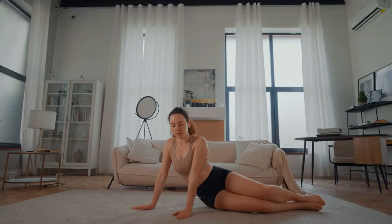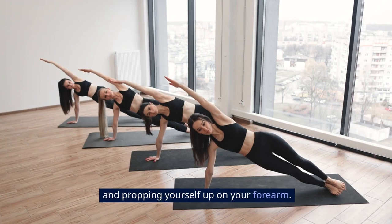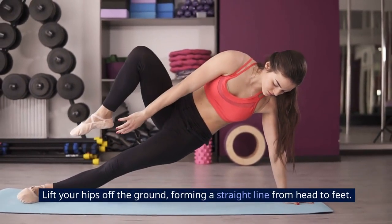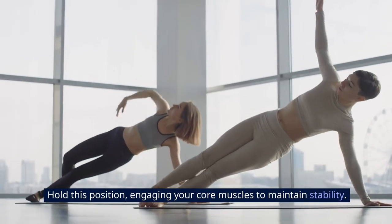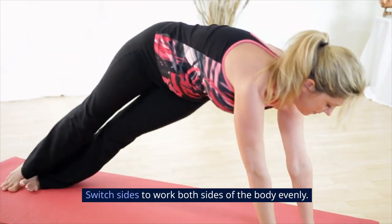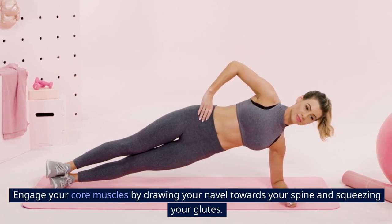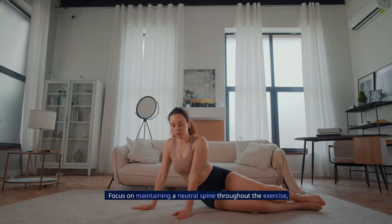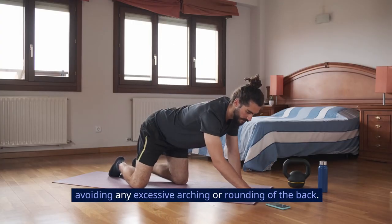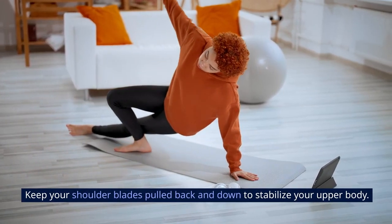The Side Plank begins by lying on your side with legs straight and propping yourself up on your forearm. Lift your hips off the ground, forming a straight line from head to feet. Hold this position, engaging your core muscles to maintain stability. Switch sides to work both sides of the body evenly. Engage your core muscles by drawing your navel towards your spine and squeezing your glutes. Focus on maintaining a neutral spine throughout the exercise, avoiding any excessive arching or rounding of the back. Keep your shoulder blades pulled back and down to stabilize your upper body.